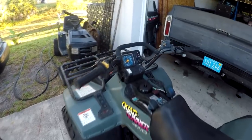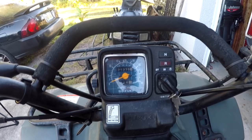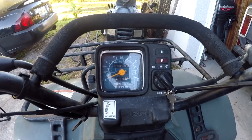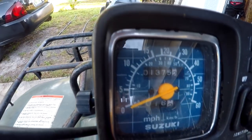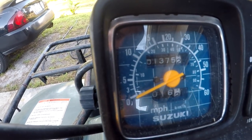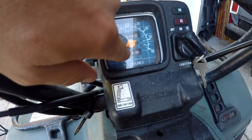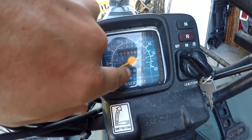One thing I really like about this quad — this is the dash. My screen will come on, there we go. That dash is awesome. I think that's 1,375 miles on it, and I'm not sure — I think that might just be a trip gauge on the bottom.